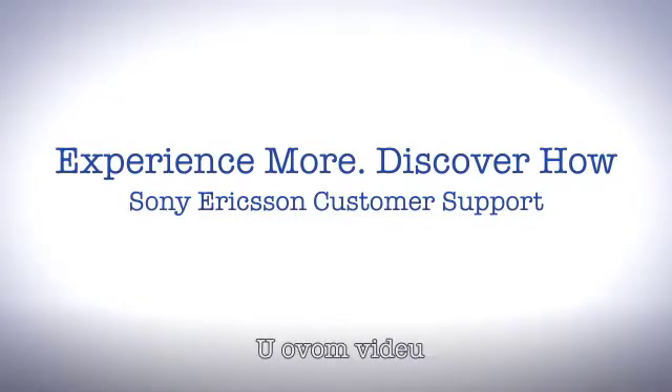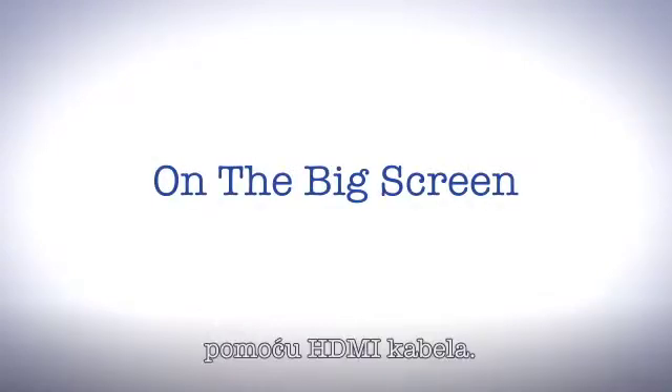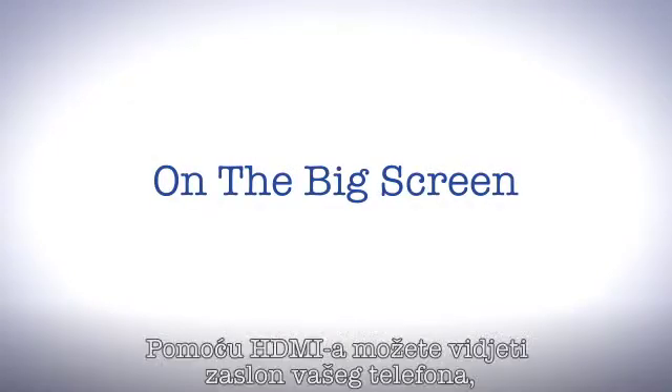Welcome to Sony Ericsson Support. In this video we'll have a look at how you can connect your phone to a TV using an HDMI cable. With this you can mirror your phone's screen and enlarge it to a big screen.